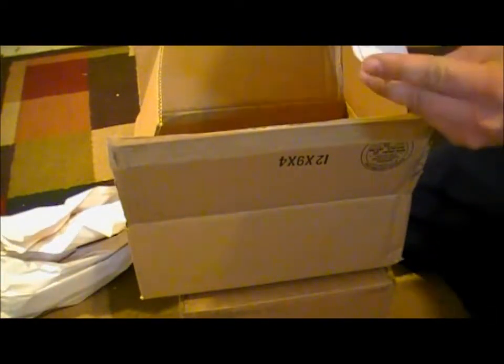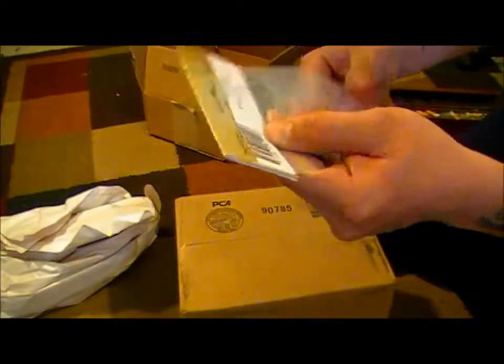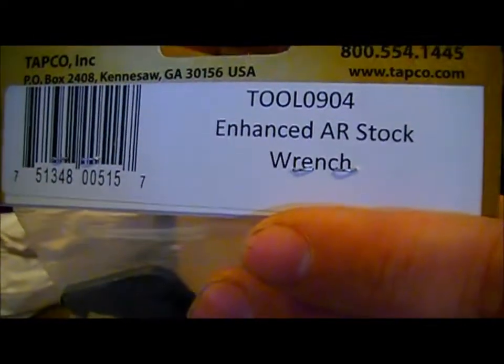Another catalog — I'll give that to somebody. Some packing material, a CheaperThanDirt sticker with an AR on it — I'll probably keep that for something. Despite the size of this box and all this packing material, it's just one thing. Let me get this in frame — made by Tapco, it's the enhanced AR stock wrench.